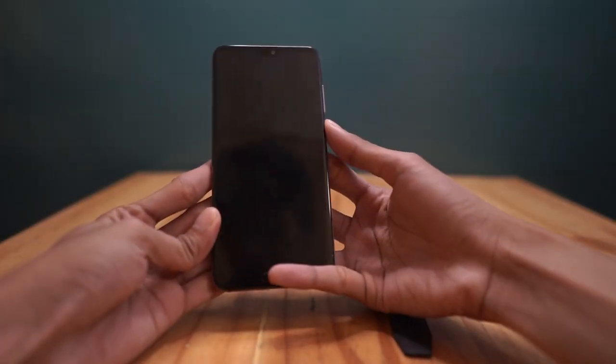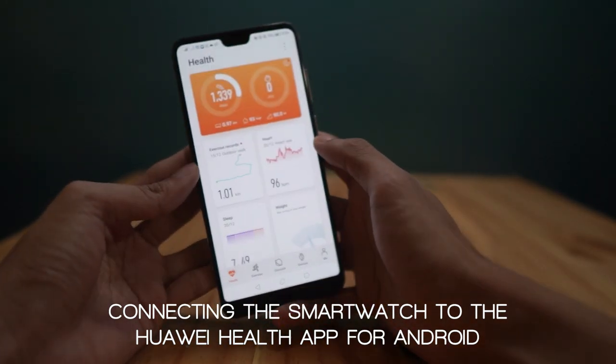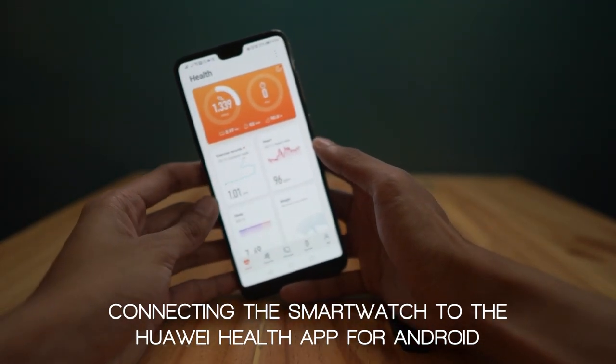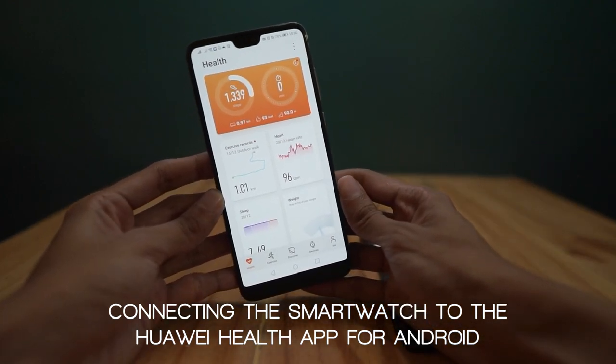And of course, we'll try to connect the smartwatch to our smartphone. I have here a Huawei P20 Pro which still has a Google Play Store. For those Huawei users who do not have access to Google Play Store, you can download the Huawei Health app from Huawei App Gallery.